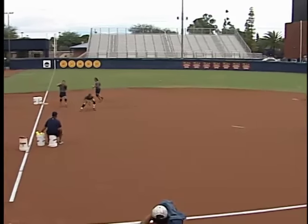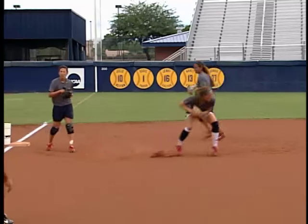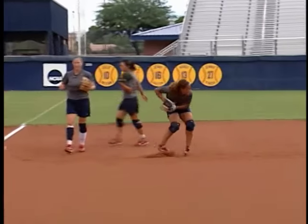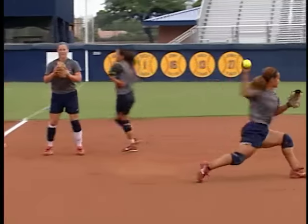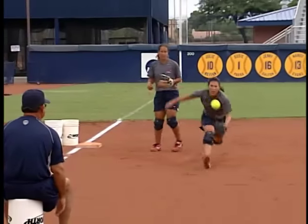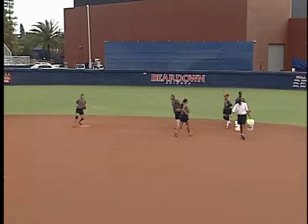So I'll work the fielders — balls right at them, balls to their left, and then balls to the line or to their backhand side. Don't sacrifice quickness for accuracy; we need both. Here you see them receiving the throw. And now we're having them come up, trying to charge the ball, picking a hop. One of the keys in playing infield is being able to identify which hop. Obviously, you're in control of which hop you're going to choose to field. We want to make sure that we're fielding the ball in the short hop or the long hop.